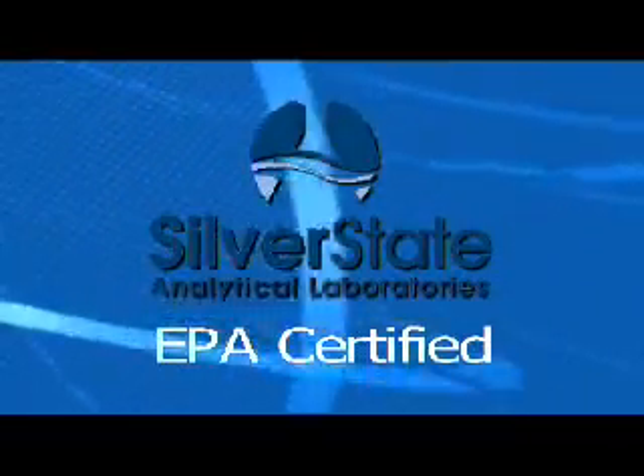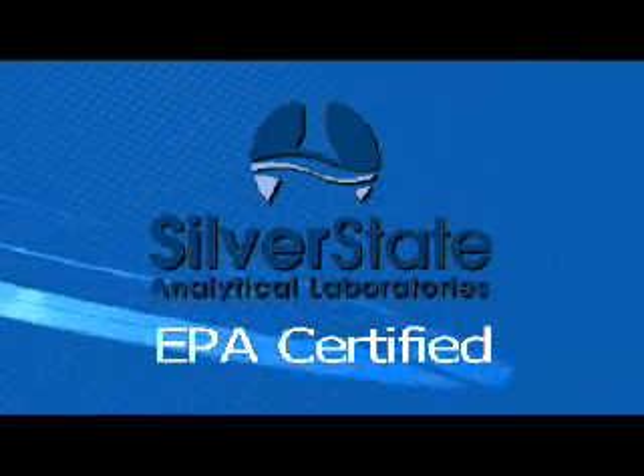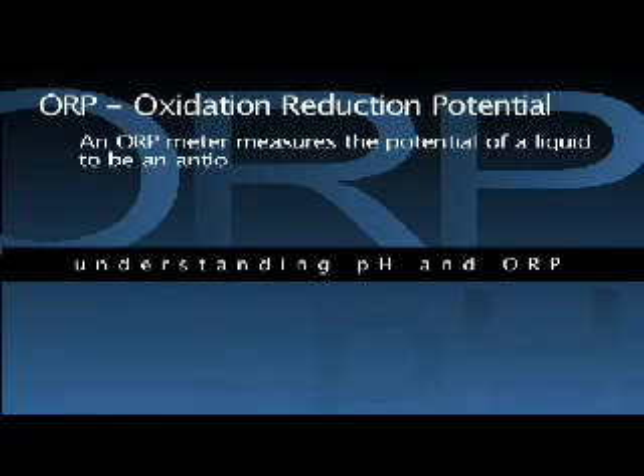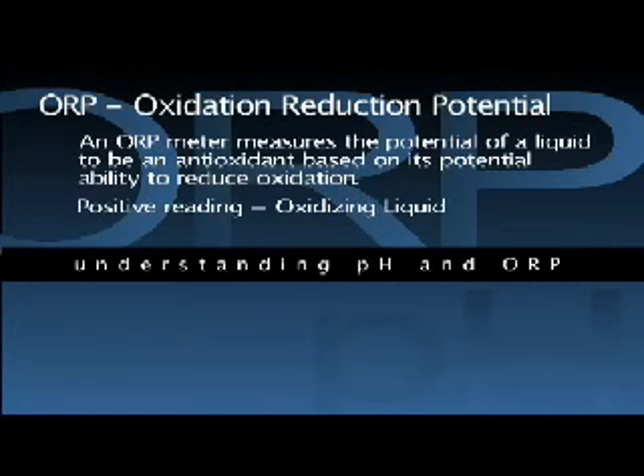The tests you are about to see were performed in a highly controlled, licensed and certified laboratory environment using a highly sensitive lab grade pH meter accurate to within 0.01 pH. An oxidation reduction potential meter, also known as an ORP meter, measures the potential of a liquid to be an antioxidant based on its potential ability to reduce oxidation. A liquid with a positive reading from an ORP meter is an oxidizing liquid, and the higher the positive number, the stronger the oxidizing potential of the liquid.